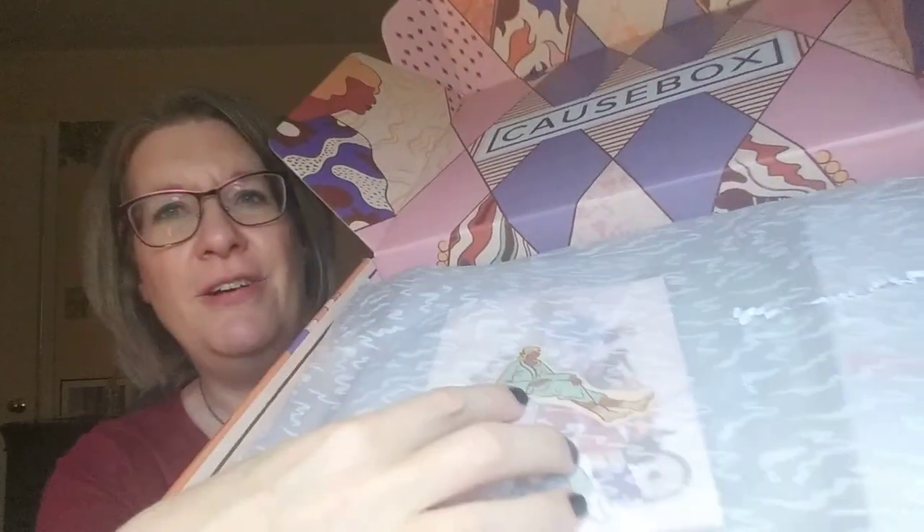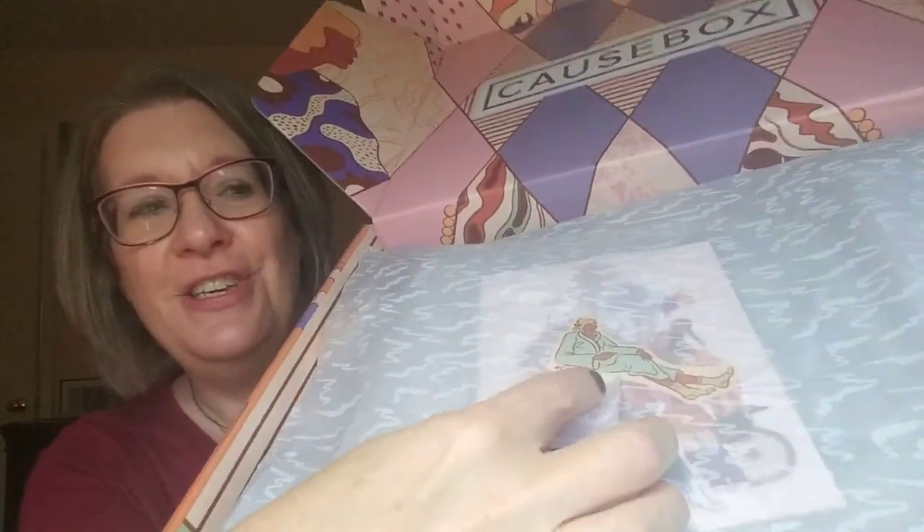They also have this cute little sticker, again by the same artist. And I will say — even when I look at spoilers and think I'm never going to use that, I have used just about everything I've gotten in CausBoxes, or been able to gift it to someone. Most of the time, even when I think I'm not going to use something, I have used it.